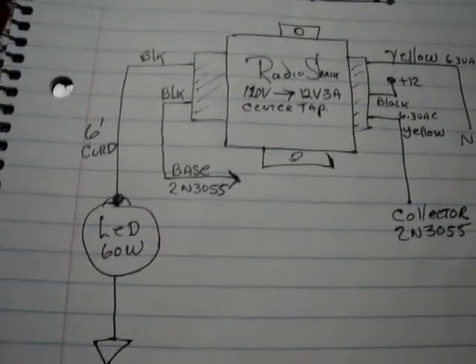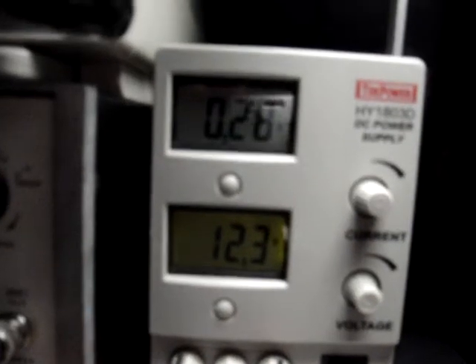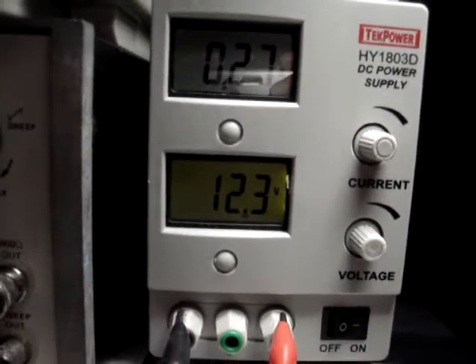I run it off of a variable power supply of 0 to 19 volts. Right now you can see I'm running about 0.28 amps at 12.3 volts.